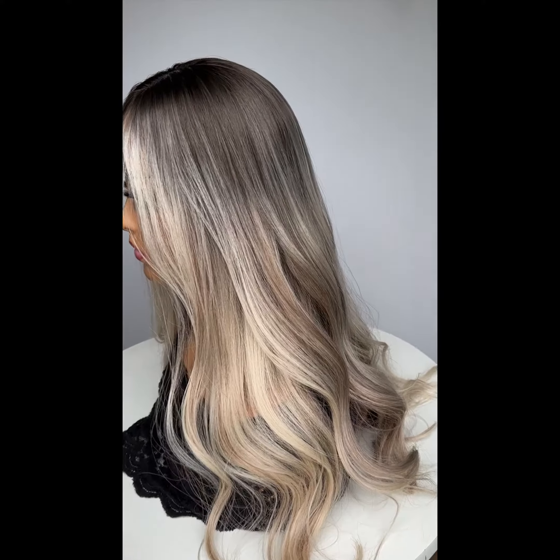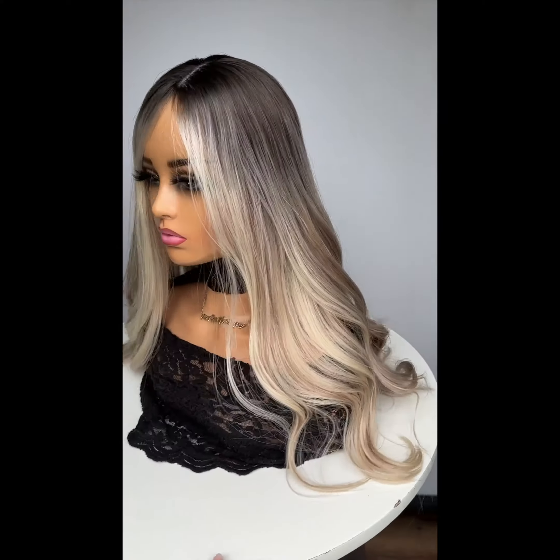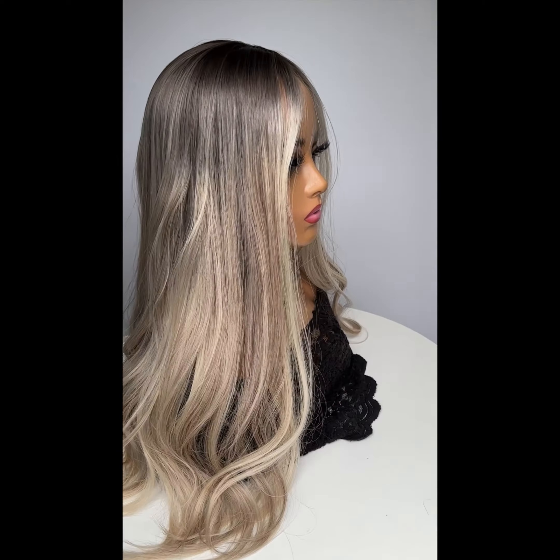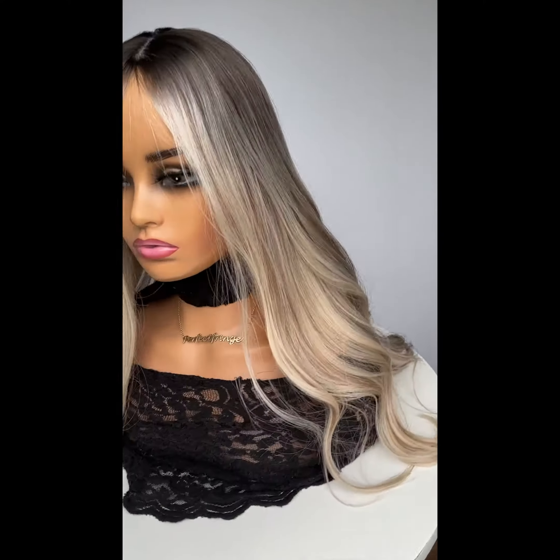I've done it again. Ladies, this is Salt Blondes. I've spent the whole day working on her and here she is — 24 to 25 inches and 167 grams.